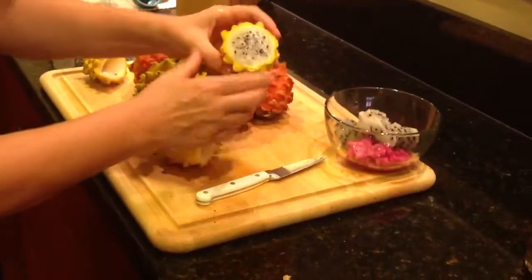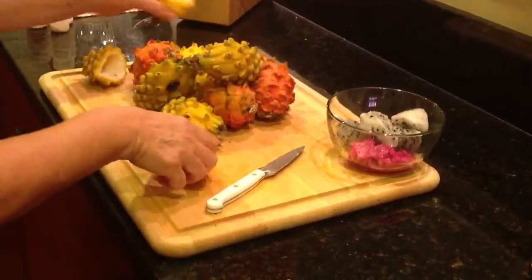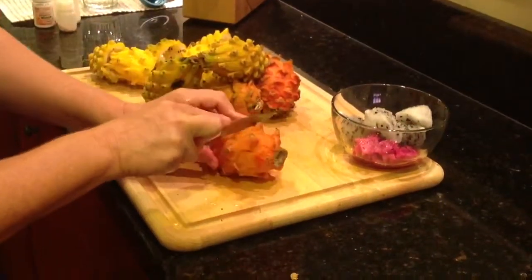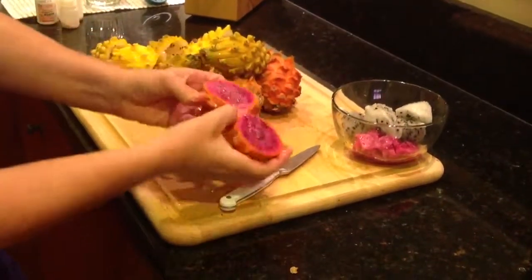They're super delicious. I bought them here at the farmer's market a few days ago. They also come in ruby — I'll show you a ruby one. Isn't that beautiful?